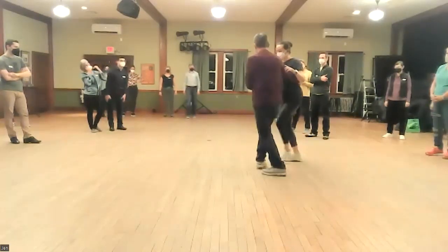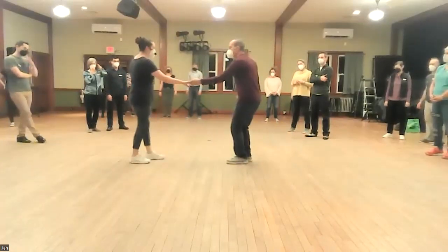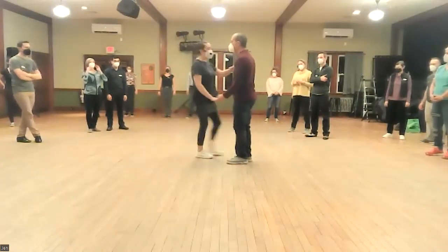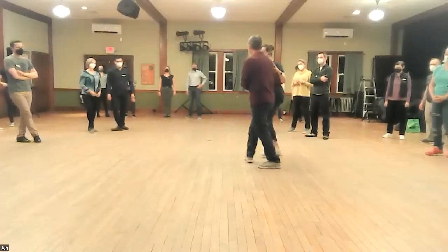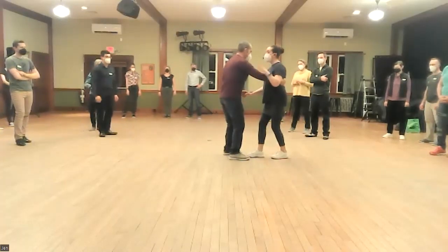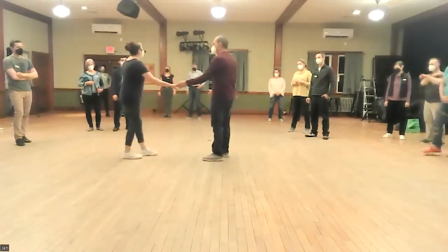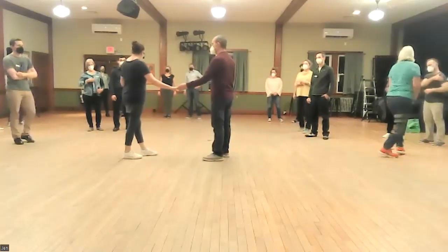We get the swing out and close. 1, 2, 3, and 4, 5, 6, 7, 8. So the lead goes in on the breath — 1, 2, 3, and 4 — catches the follow here with the right hand on count 5, stepping out and letting go of the follow all at once. So that was the swing out and close.